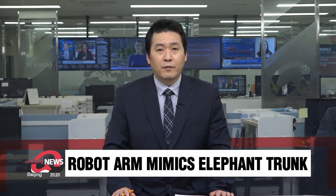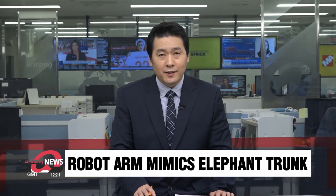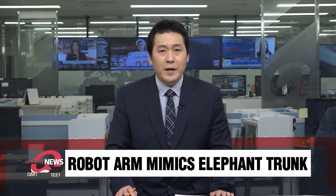We've seen robots making and serving coffee, but they still seem to struggle with more intricate tasks. A new model has been developed to not only pinch a pin off a flat table surface or pick up a heavy box, but also thread that needle and pack the contents of a package. The tech is based on an elephant's trunk. Lee Eun-jin gets us better acquainted with the advancements.